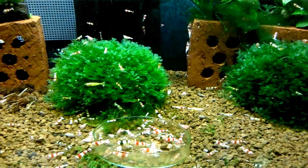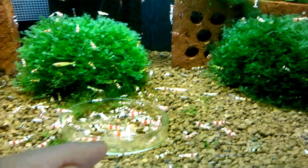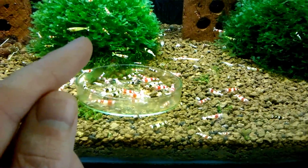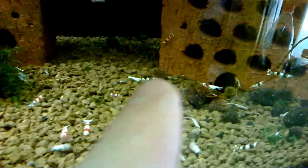The types of shrimp that you can get from them are crystal reds, crystal blacks. You can get goldens as well. I have seen the odd Snow White — Snow White is just a pure white version of a golden. Like this one over here is probably a Snow White.